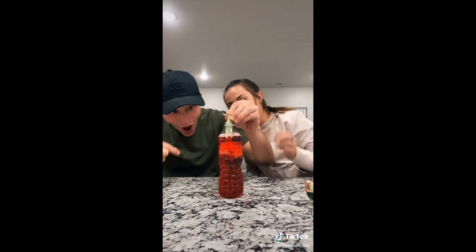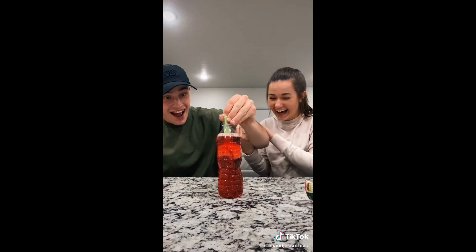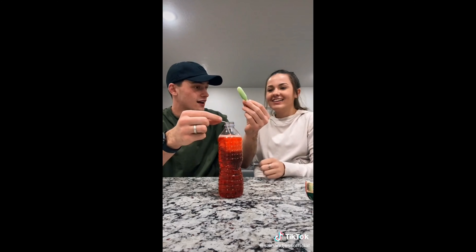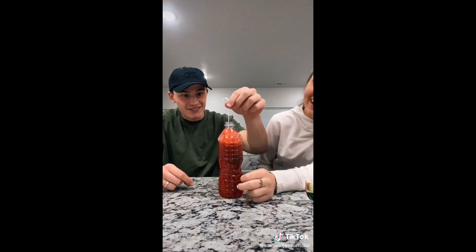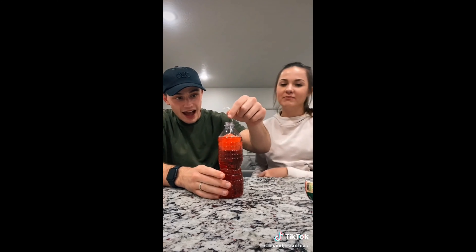Oh! Why is it that big? It fills up that fast? Oh! What do you do with this? Trash. Alright, it's like a teabag. Oh my gosh, getting the tea ready. Now let's see what it's like when we have to take it out. When it's full. Take it out? When it's full.